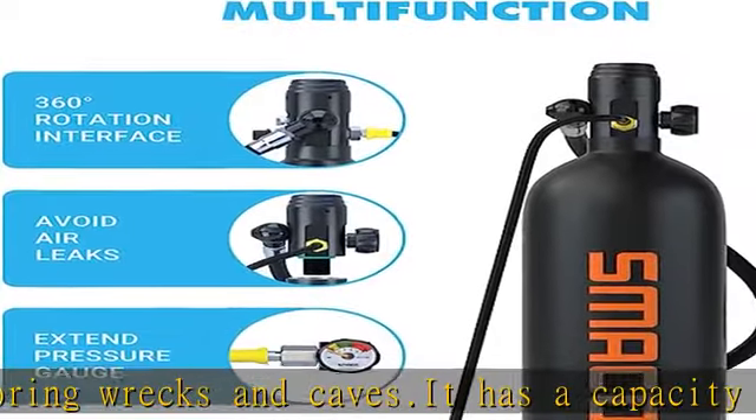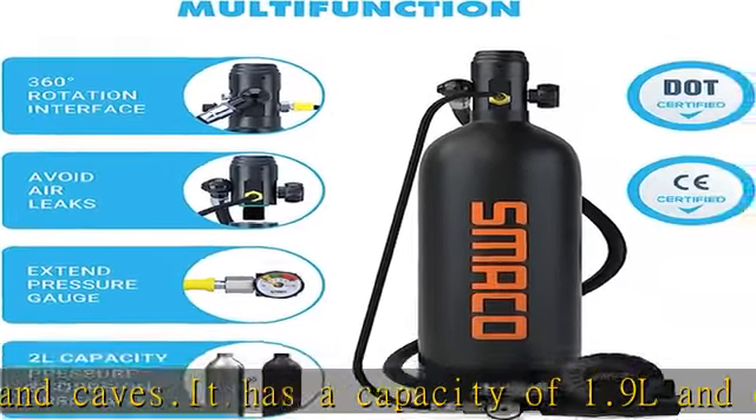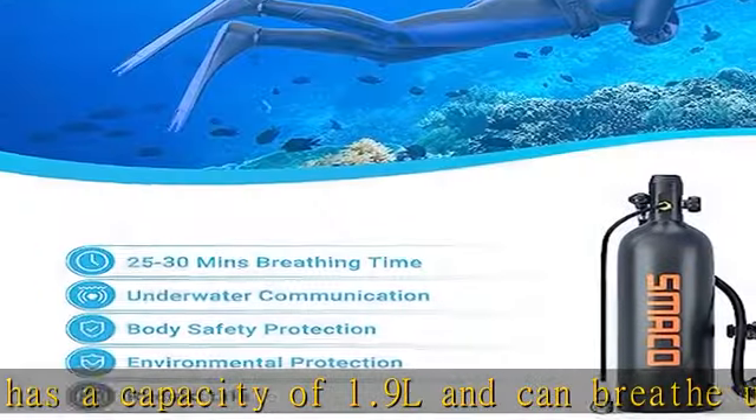Attention: diving depth, temperature, and breathing rate will all affect the use time of the scuba tank.